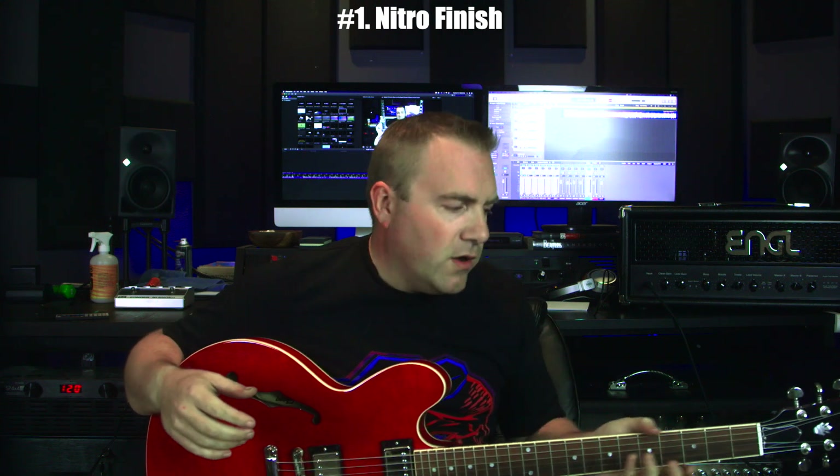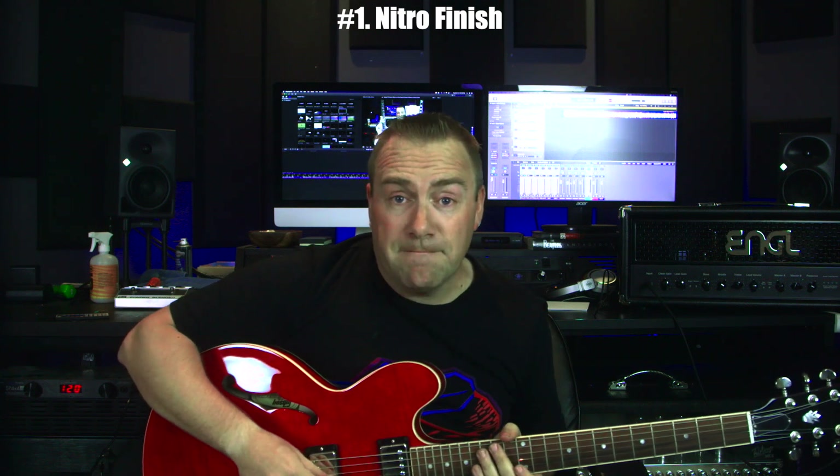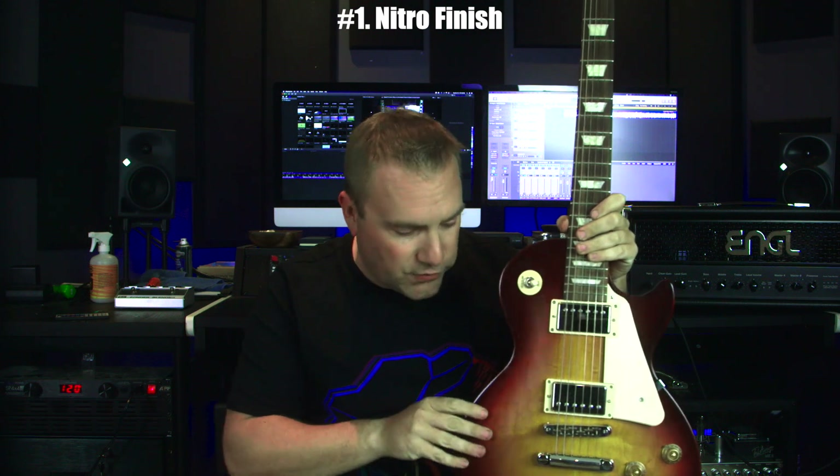If there's a thinner layer of gloss nitro — which a lot of the newer Gibsons have — that's not as prevalent, and you probably wouldn't start feeling that until a couple of hours of play. The satin nitro finish does not actually have that, at least in my experience. Maybe five or six hours in there might be a little bit of gunk, but I have not experienced that on the satin nitro finishes.